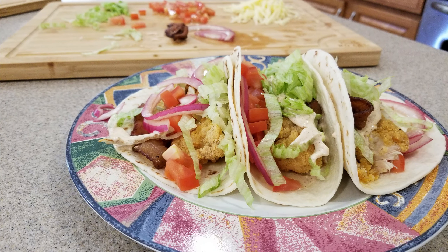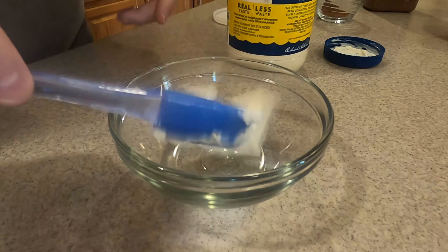Today on Bill Cookes we're making a chicken BLT taco. It's exactly what it sounds like.